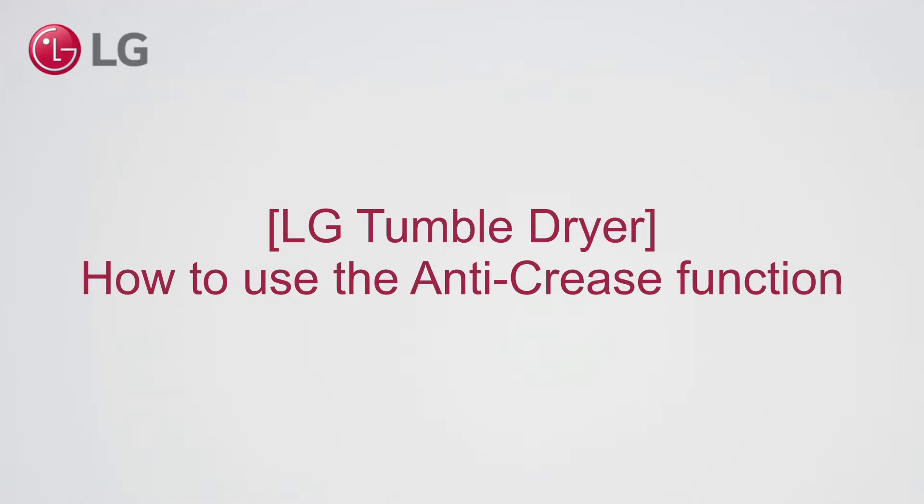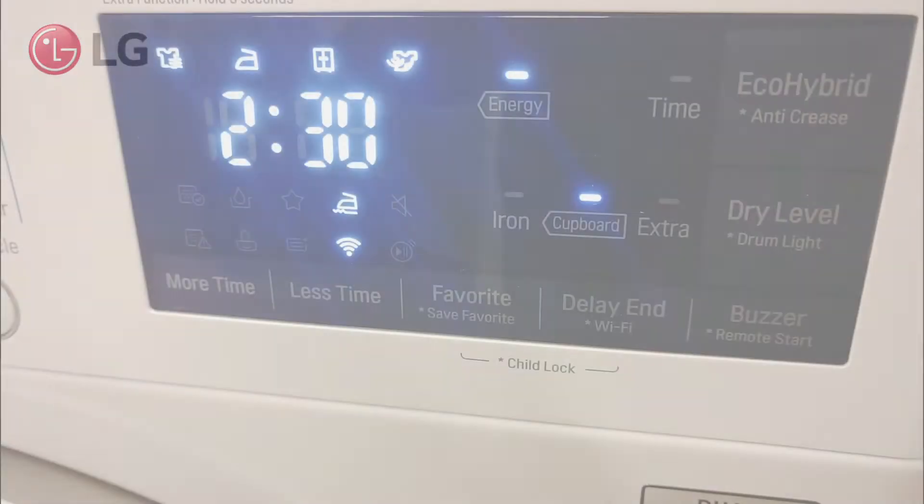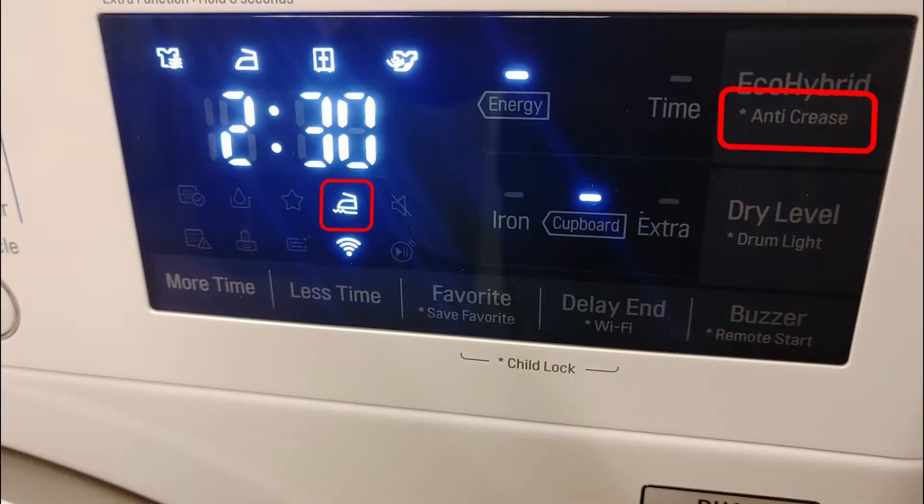LG TumbleDryer: How to use the Anti-Crease function. When laundry is not unloaded directly after the program has finished, it may create creases and wrinkles. The Anti-Crease function prevents this. Let's see how this works.